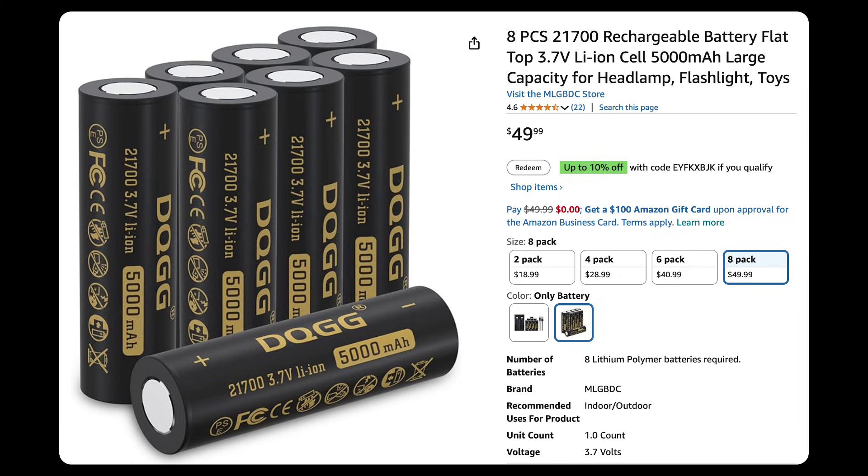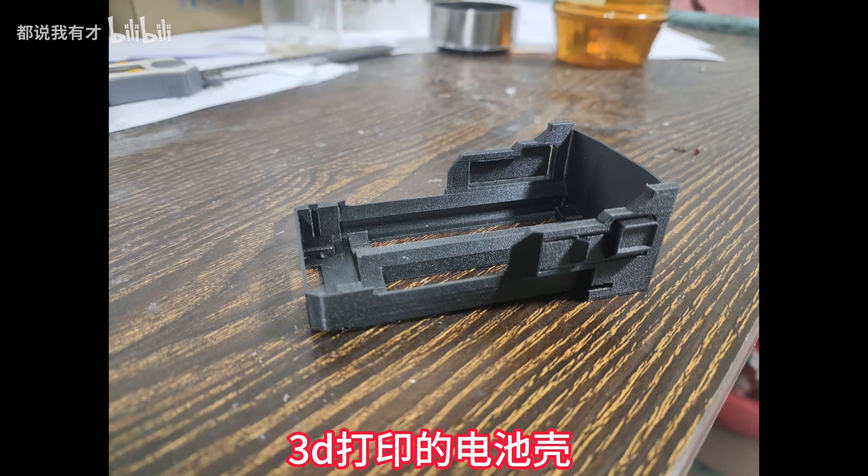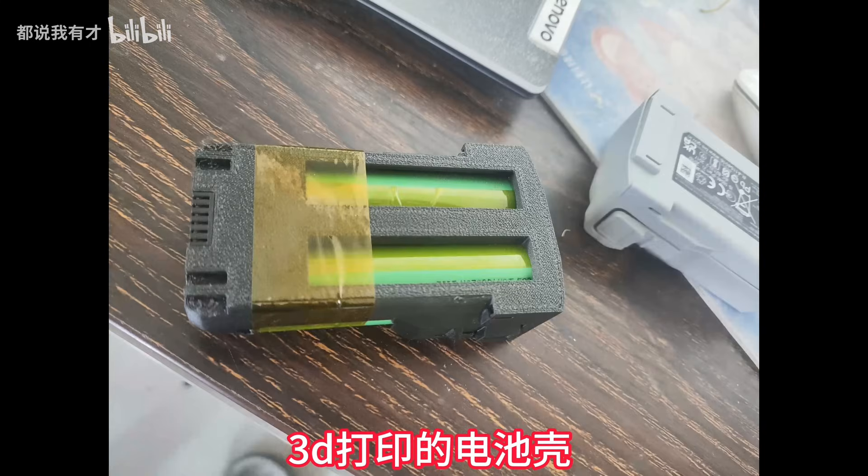Second, it's reliable. The creator printed a custom battery compartment and packed in two of these cells. But here's the tricky part.